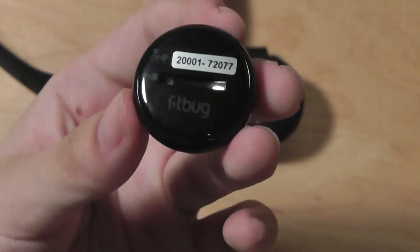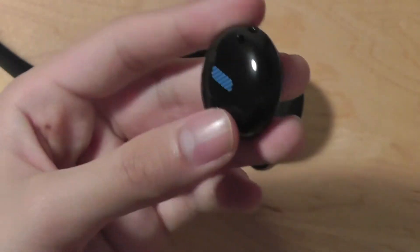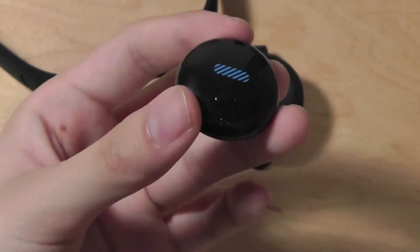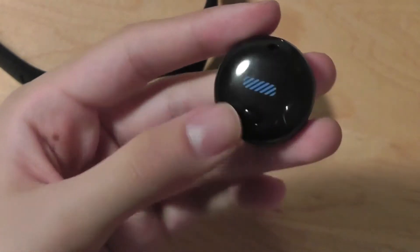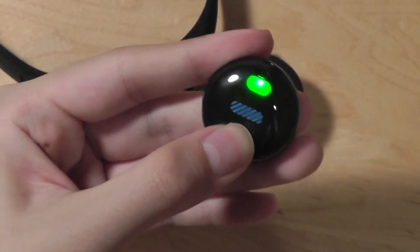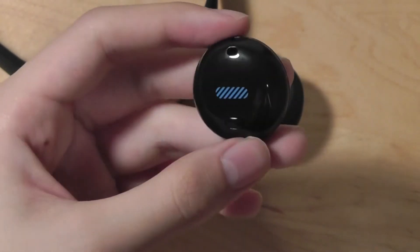Taking a closer look at the design of the unit, the Fitbug is nowhere near as attractive as something like the Misfit Shine, because it's a lot bulkier. It also doesn't have a watch feature, so it's a basic fitness tracker. It doesn't display time or anything like that. You simply have a series of LED indicators to tell you when the device is being turned on, when you're syncing it with your device, and there's a basic tracker and sensor on board.